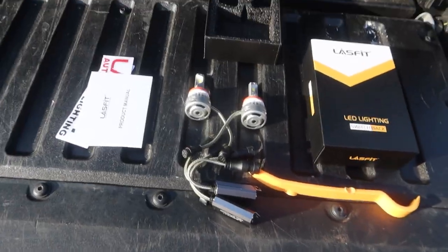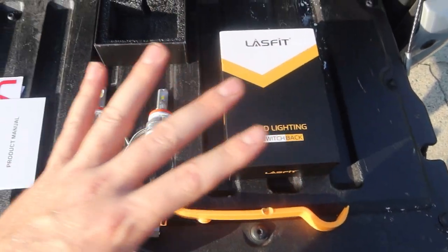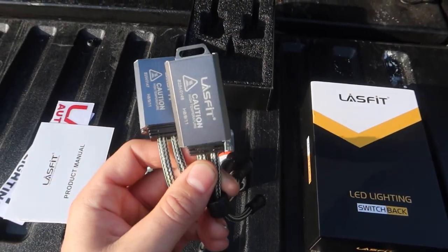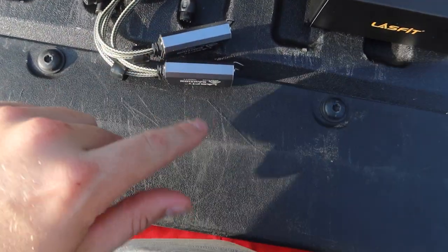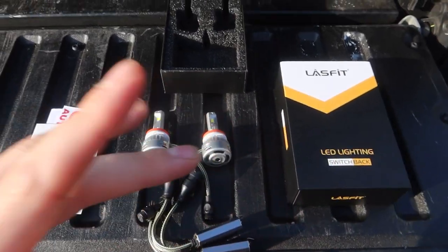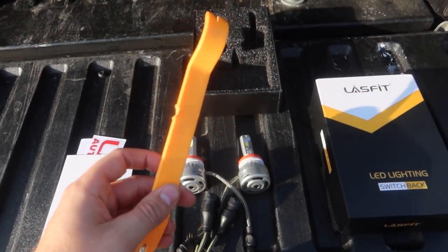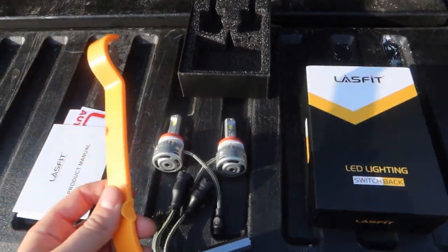On the tailgate of the Tacoma, here's everything that comes in the kit from Lost Fit — the link will be in the description below. Inside the kit you get two LED switchbacks with great build quality, your power inverters that transform power for the LEDs and also handle the switchback function, a user manual, and some stickers. For this install it's very simple — you only need a trim pry tool, or you could use a flat head screwdriver. We just have a couple of plastic clips to take off.